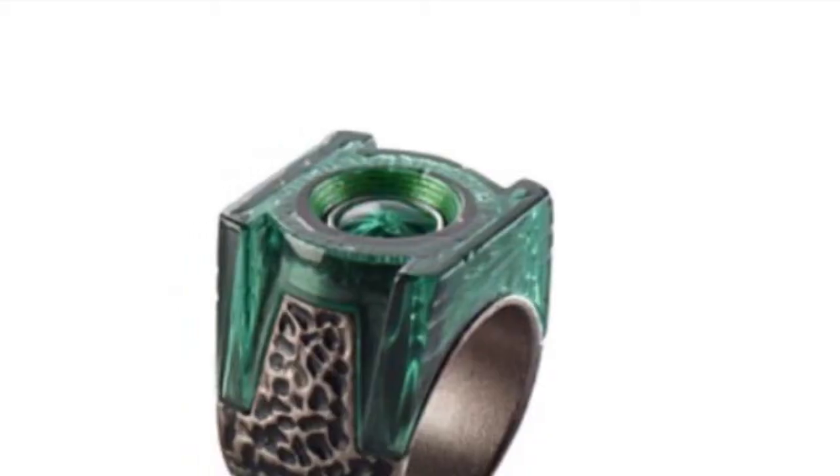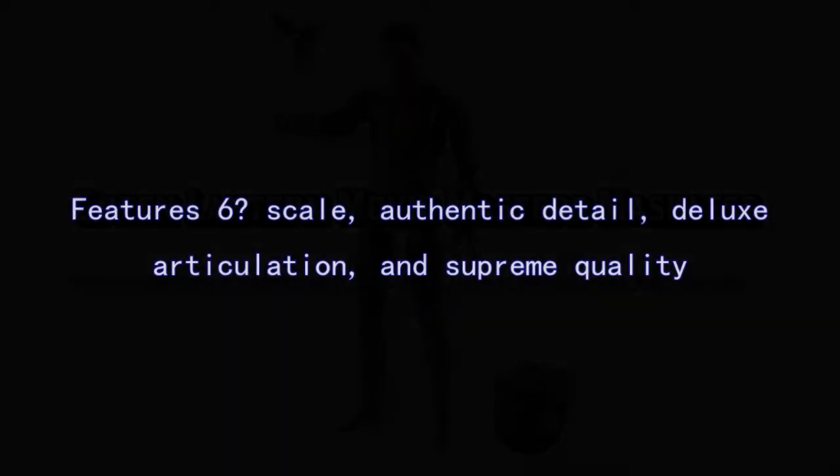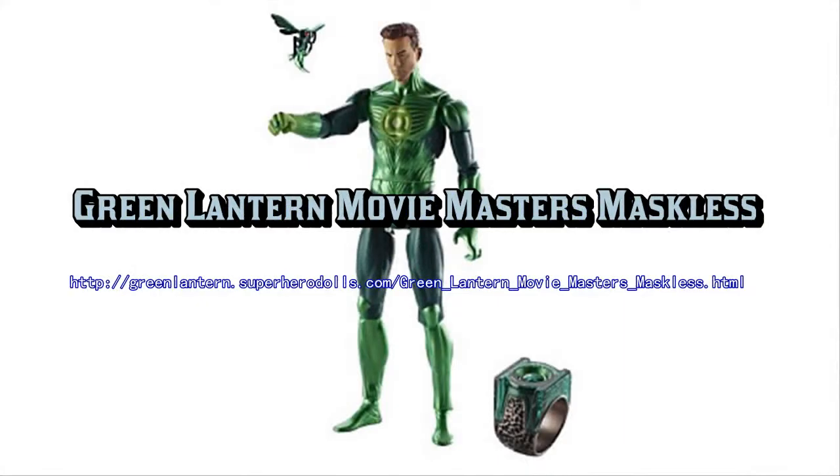Like other Green Lantern figures, this toy also consists of a collect-and-connect piece that connects with other pieces to form a gigantic figure of Parallax, the villain.